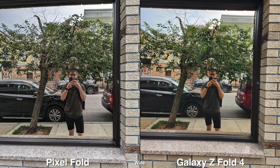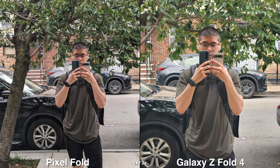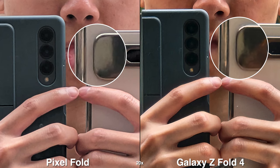The first thing I want to point out is the ultra wide. The Galaxy does look a lot wider, which is nice when you're in tighter situations or when you want to make the whole picture look a bit more epic, like looking at buildings or even landscape photography.